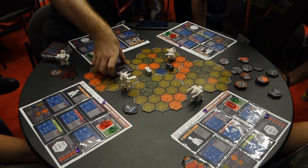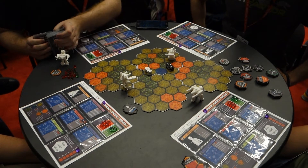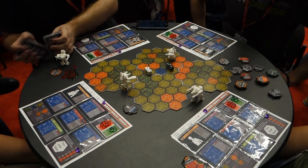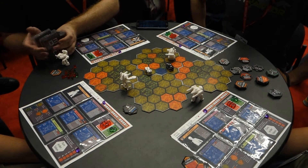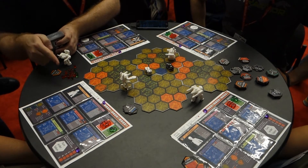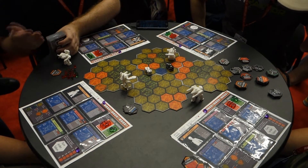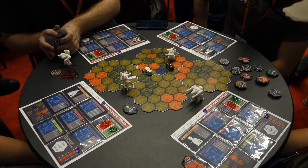Everybody starts with four cards in their hand at the beginning of the game. At the end of every turn, if you have less than four cards, you draw back up to a total of four. There's no limit to the number of cards you can have in your hand - it's just that if you have less than four, you draw back up to four. For instance, your pilot has a special ability where she gets to draw an extra card at the beginning of every turn, giving a card advantage. Or if you have enough battle fervor, you can draw extra cards when you need them.